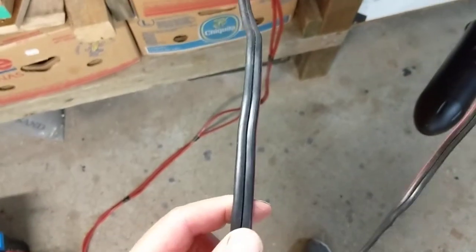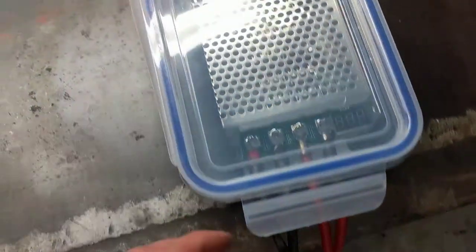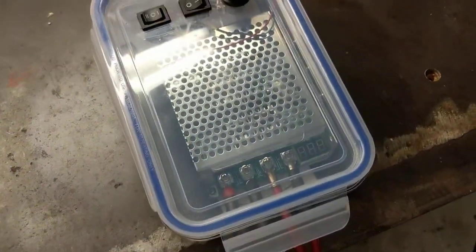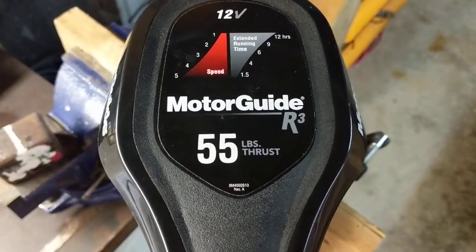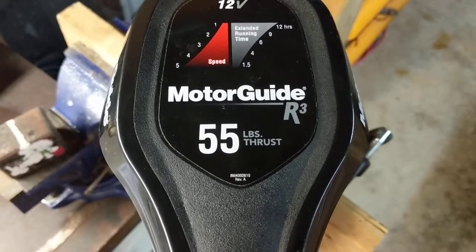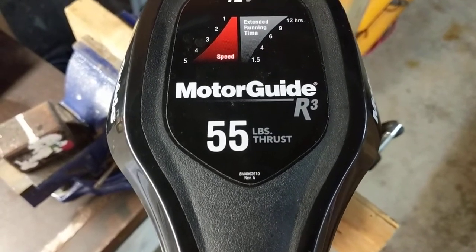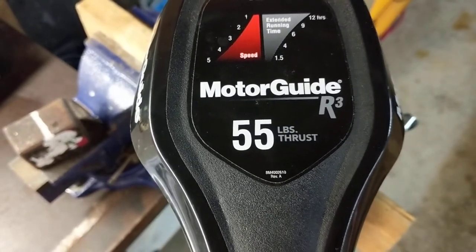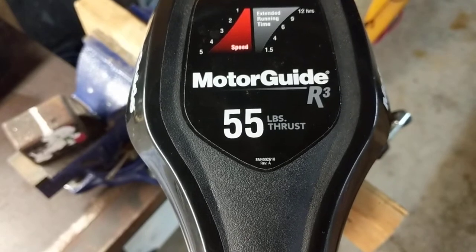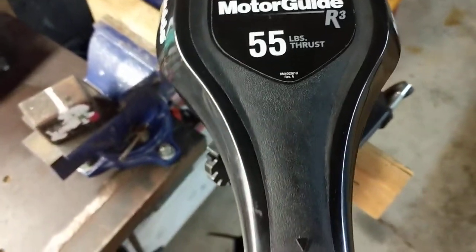These wires are about 8 gauge. The max output of this 55 pound thrust trolling motor is going to be about 50 amps. As a rule, you get about 1 amp per pound of thrust. So if you have a 34 pound thrust trolling motor, you're going to get about 30 to 34 amps of peak amperage during running.